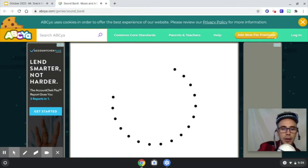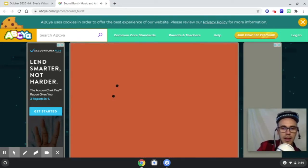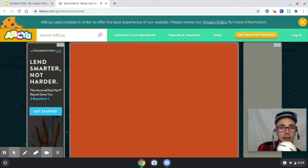You can also press the spacebar and it changes the sounds, shapes, and colors. Pretty cool, huh? Put those headphones on and you can just have such a good time. All right, bye!